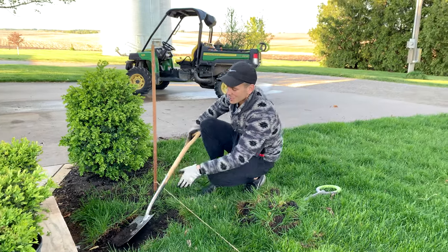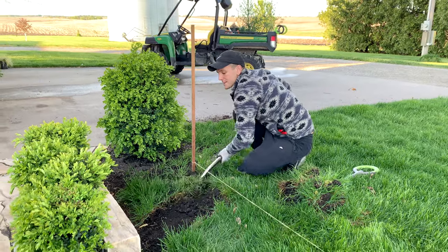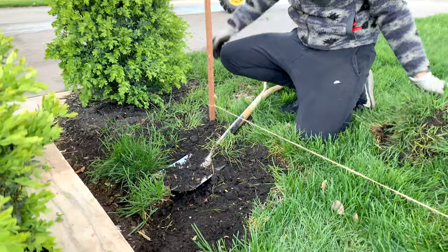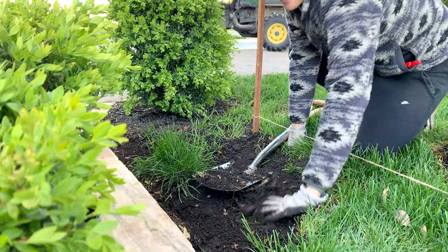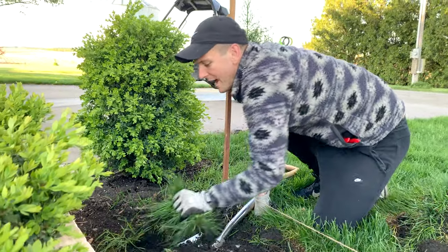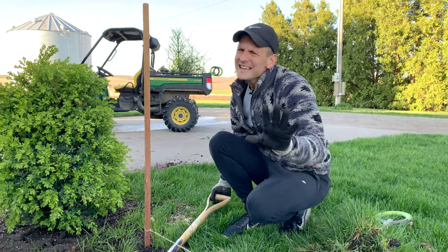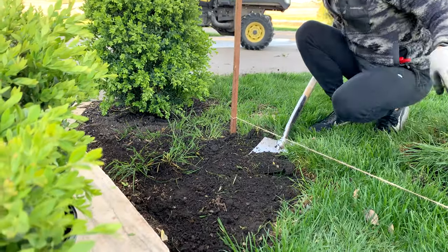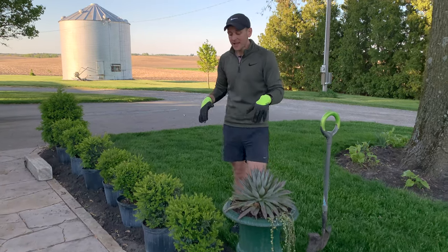It's worth it, so I'm going to keep doing this — take my half-moon edger, cut along the edge, then take my spade and get all this grass up. We've had some good rain so it's coming up extremely easy, exposing the rich black dirt underneath. Thank you Iowa for that dirt! When I get that done, we're going to plant some boxwood.